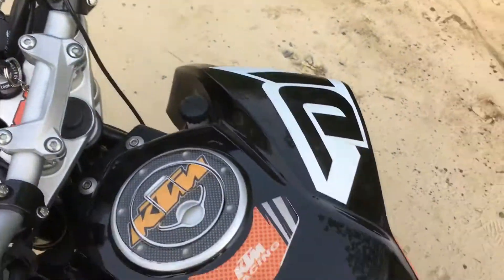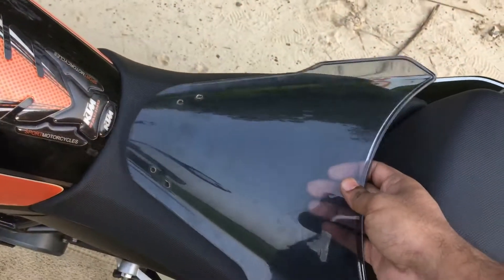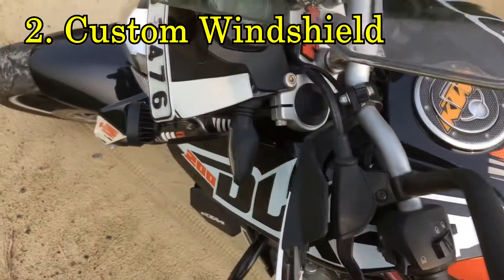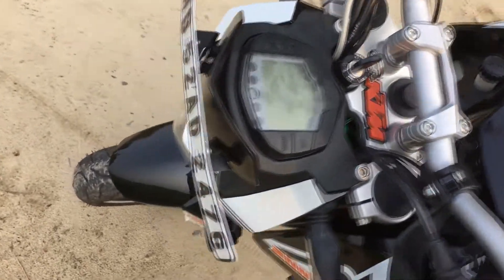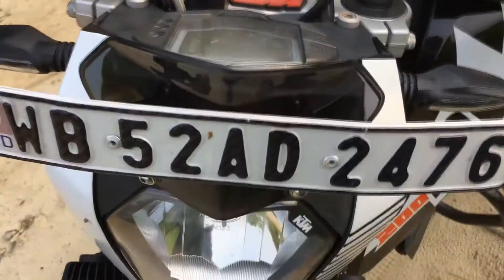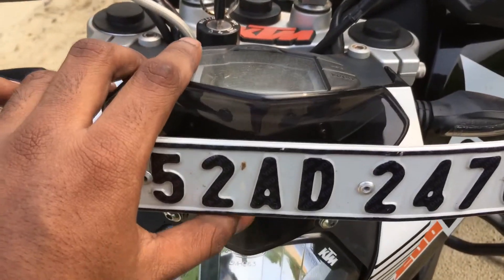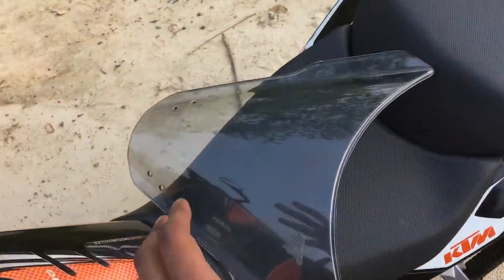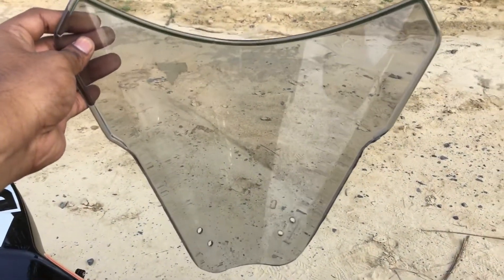Let me turn off the engine. The next modification I have done is installing this windshield to overcome wind blast, because the stock windshield is very small and cannot overcome the wind. I have installed this aftermarket windshield, which I had custom made.